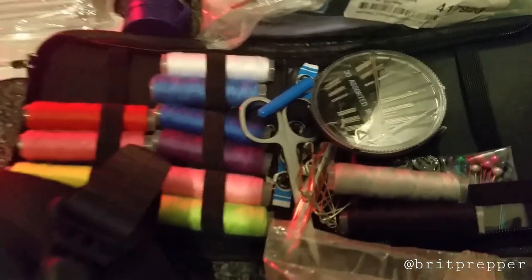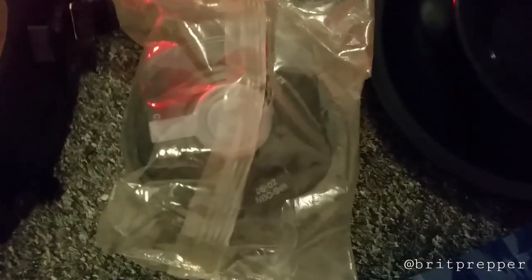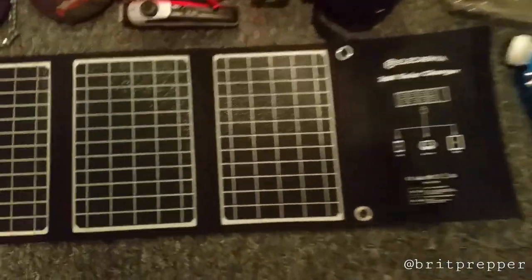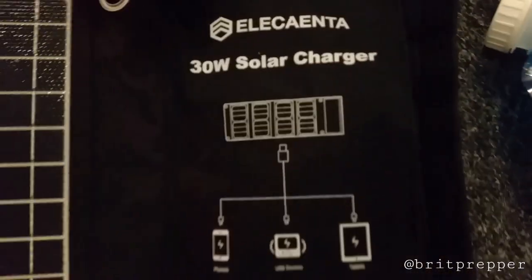I've got a gas mask, which is an ex-army issue gas mask with a sealed filter. Moving on to electrical stuff, I've got a folding solar pack.